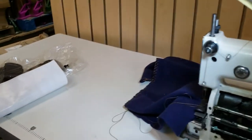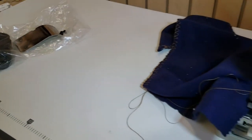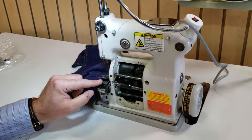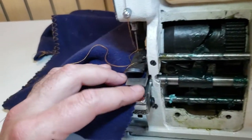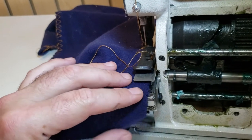It comes with an owner's manual, screwdrivers, and some accessories. Very easy to use — foot pedal right here at the bottom, and then just put the fabric underneath and start sewing.